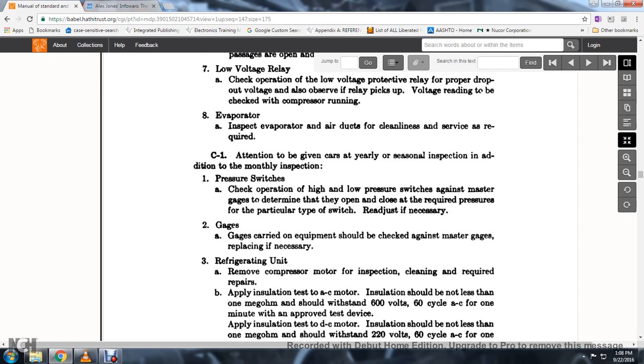35. Pressure switches: check the operational high and low pressure switches against a master gauge to determine if they are open or closed at the required pressure for the particular type of switch. Readjust if necessary.